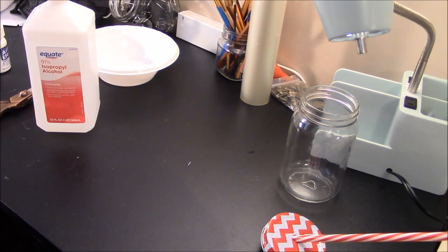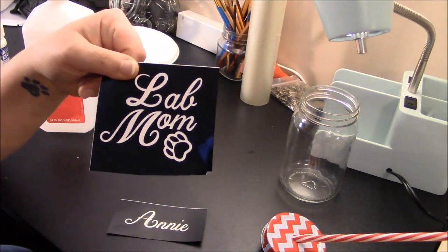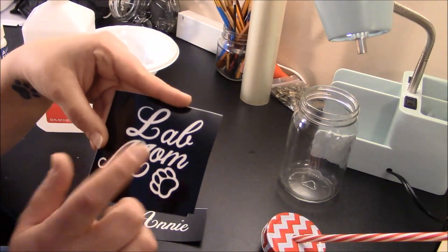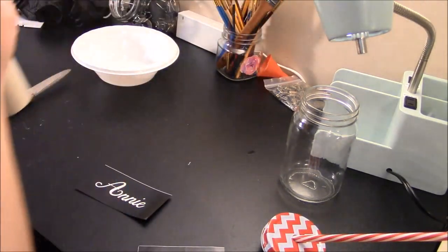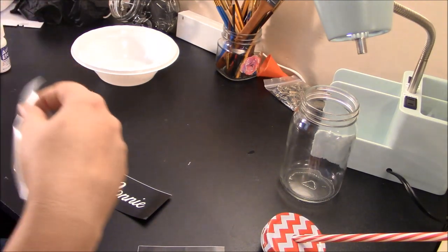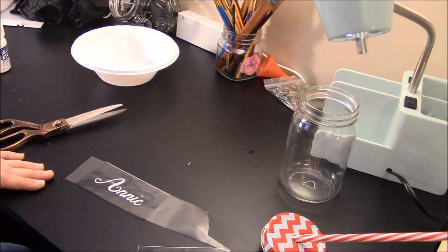I already weeded these for you — you didn't have to watch me weed them. But remember, when doing an etching you want to do what I call reverse weeding. What I do is weed out the words versus the background. This is on black vinyl — obviously the white backing — and you always want to leave a bit of a border around it so that when you put the etching cream on you are not going to get it on the glass. So we're going to cut a little bit of transfer tape — this is just a medium tack from 651 vinyl — and just want to make sure you get that on there and you can use your squeegee to help.